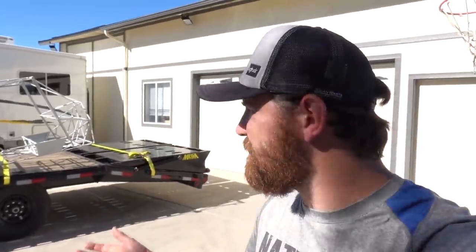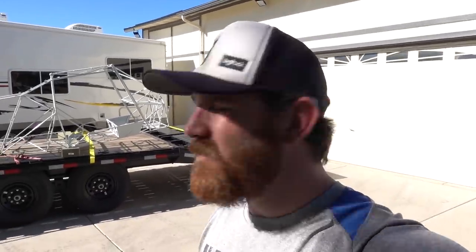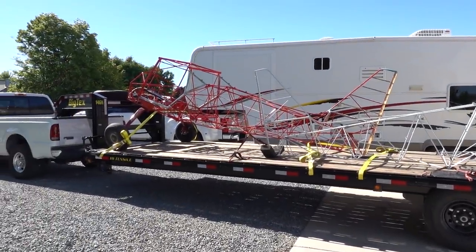Hey guys, welcome back to the Kitfox build. This is number two and we're getting ready to head down to Lincoln, California. Tony has a prototype of a new tail system that I'd like to try and put my own little spin on this airplane. We are all packed up and ready to go — and yes, that's the Kitfox we brought home. My brother ended up buying it, so now I'm building two of them. We'll see you guys in Lincoln, California.